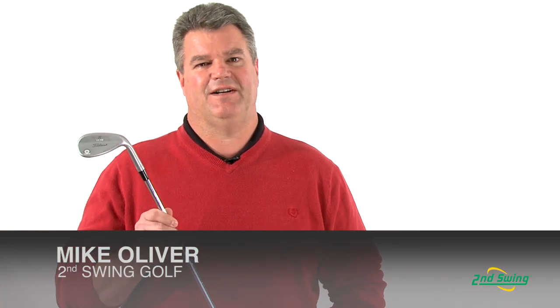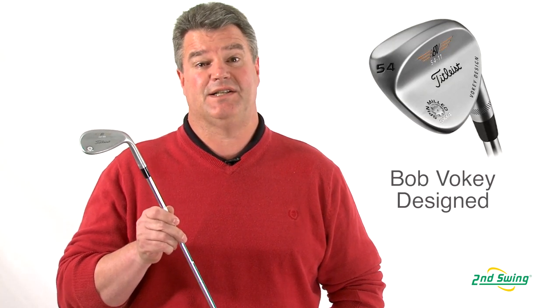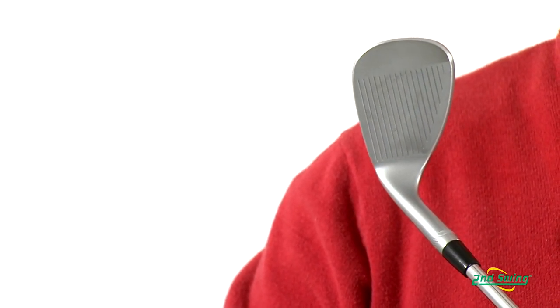Hi, I'm Mike Oliver, Certified Fitter here at Second Swing Golf, here to talk to you today about the SM4 Wedges by Titleist. Designed by master craftsman Bob Voelke, and through tight tolerances and 100% inspection, the SM4 provides maximum conforming spin and control.